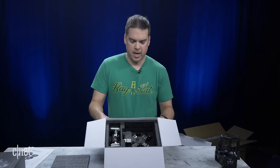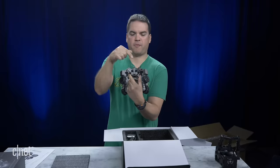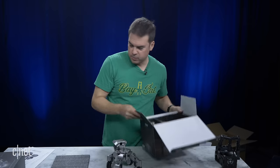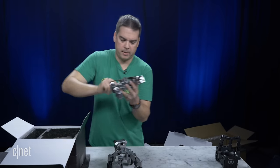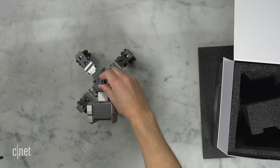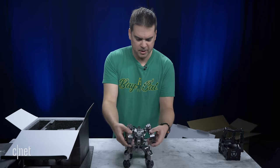Now we're inside the box. This is the base of the robot. This is the power button, this is the front, this is the back, and underneath is where the battery goes. Here are the arms for the robot — this is the front of the robot and the arms just clip into this little mechanism here. Now the robot is pretty much assembled.